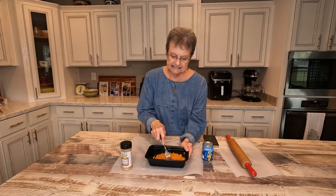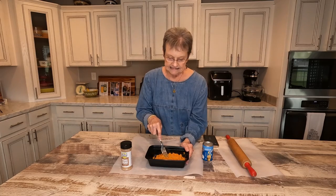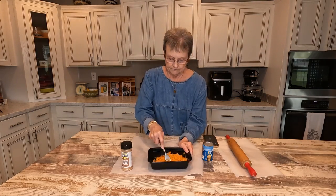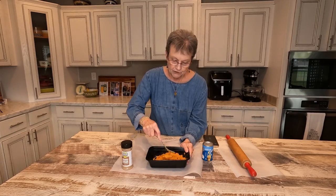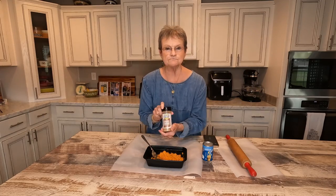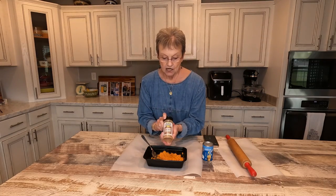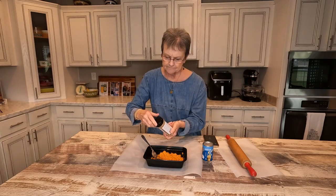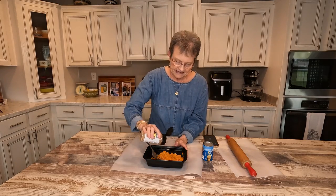These were already seasoned with butter and sugar. So I'm just going to sprinkle some Y'all Brand cinnamon sugar in here, just to give them a little pie taste.